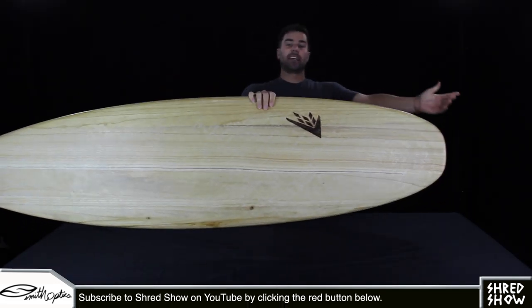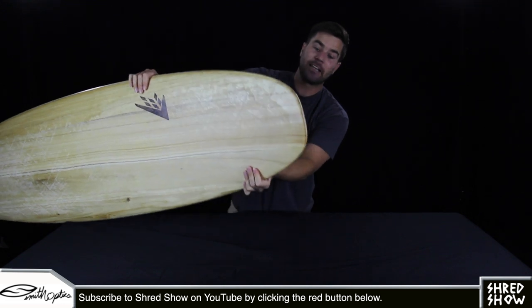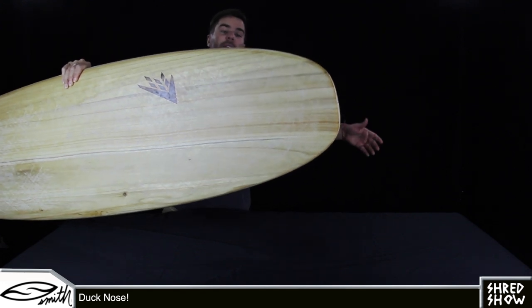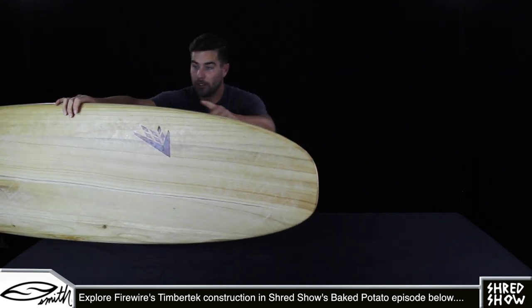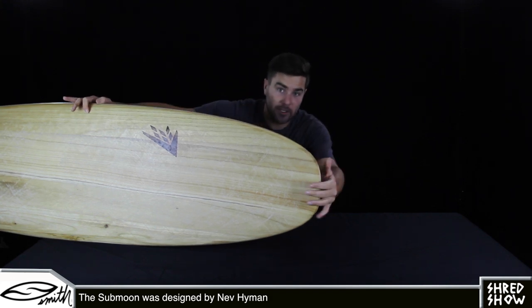If you ever went to the pond as a kid and fed bread to ducks, this nose might look familiar — it kind of looks like the squashed-off bill of a duck, the way it flattens here. That might make the nose look deceivingly wide, because at about the 12-inch mark right here, it comes in at about an inch narrower than a mini mal nose, again because of the outline curve increasing more towards the nose.